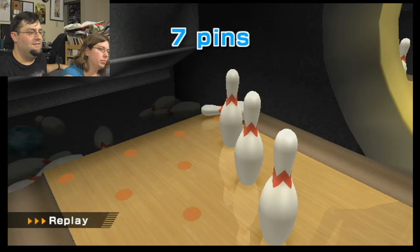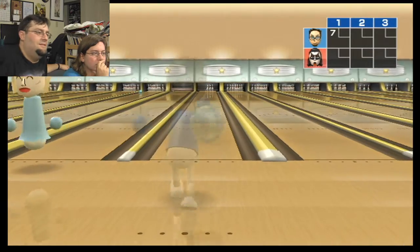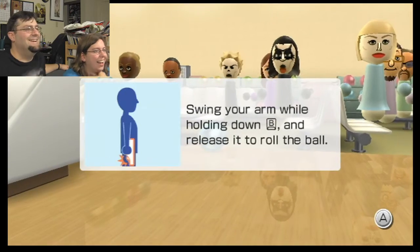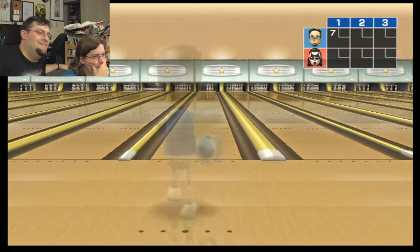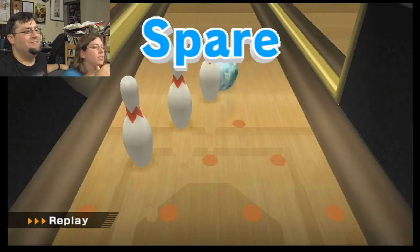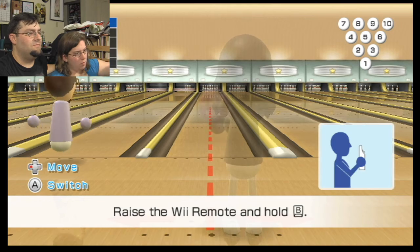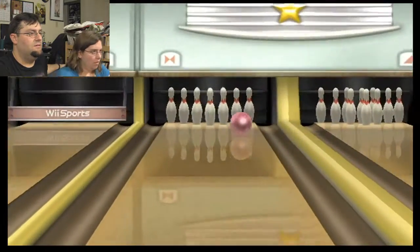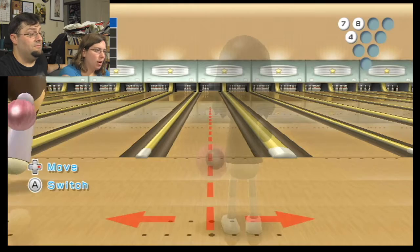Oh. Yes! Like, oh crap! Nice spare. I love doing that. Nice spare. Thank you. Raise the B. That looks about like regular bowling for me.